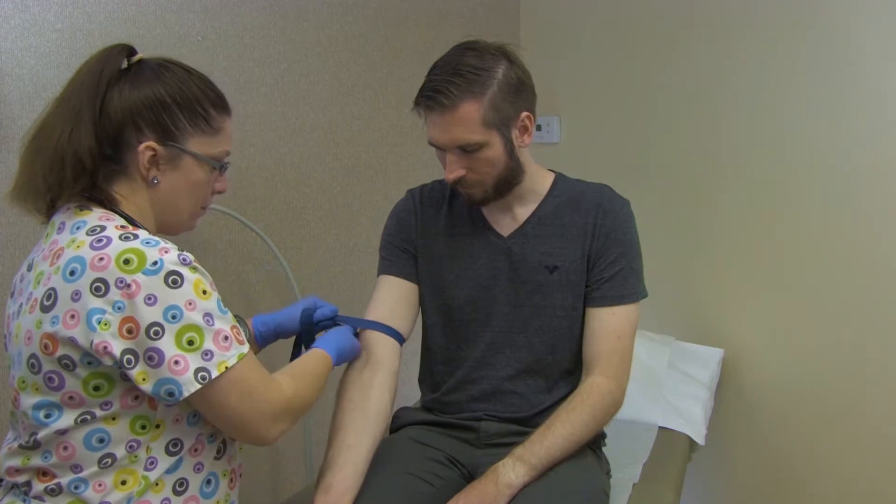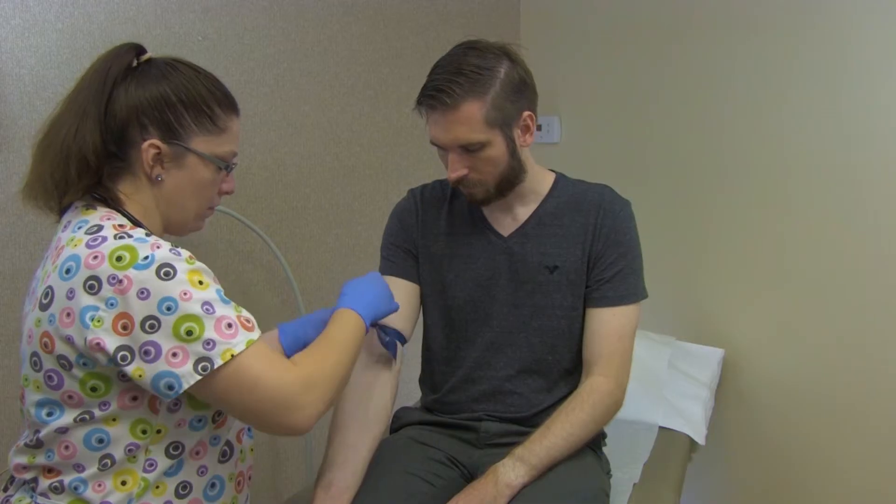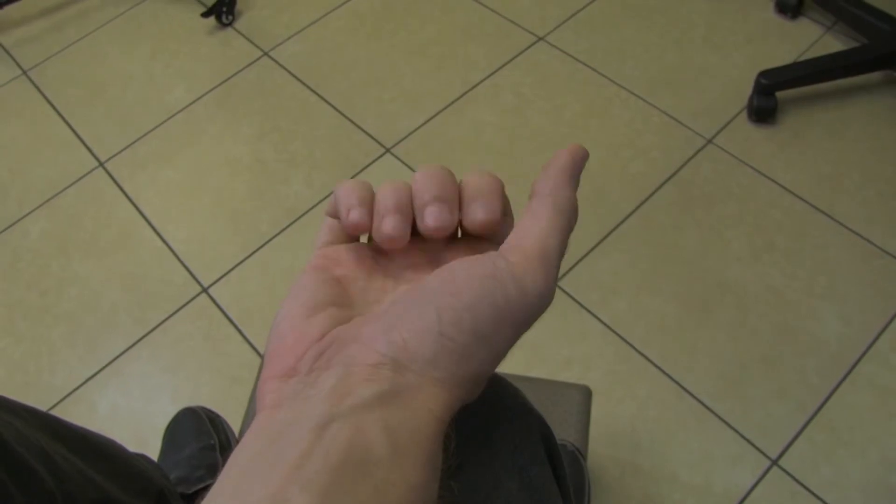Apply the tourniquet two to three inches above the venopuncture site, usually the antecubital space at the crook of the elbow. Apply tightly enough to slow venous blood flow, but not so tight that the blood flow in the arteries is stopped. Have the patient close their hand and place their arm in a downward angle. Do not have them pump their hand.